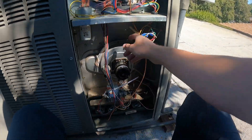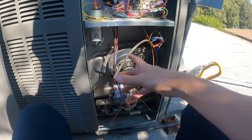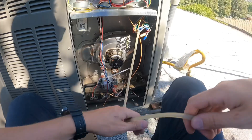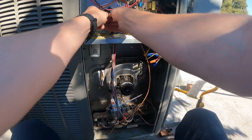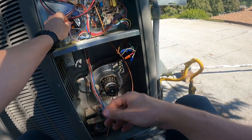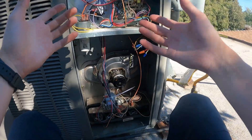Total of two wires and a hose. We'll leave the hose off since we're taking the inducer out next. Put the wires on — bada bing, bada boom — pressure switch is done.